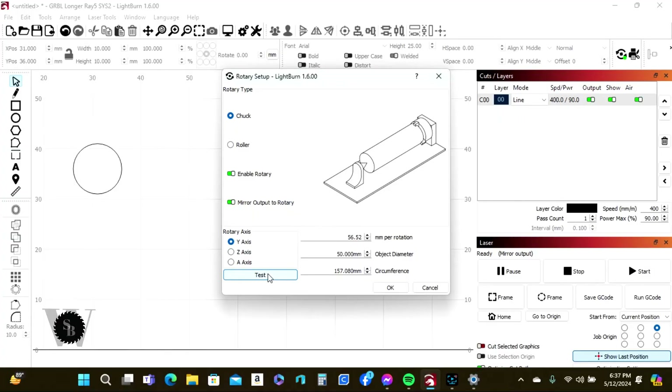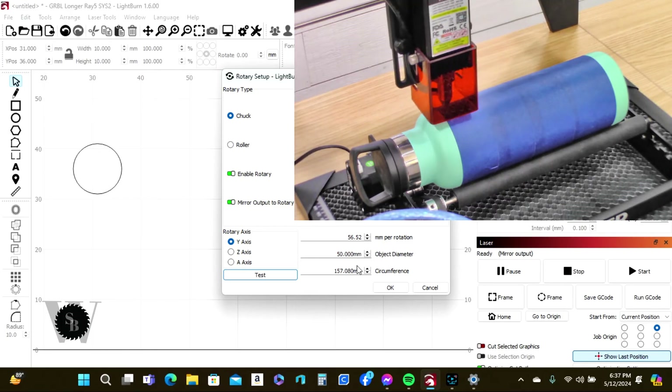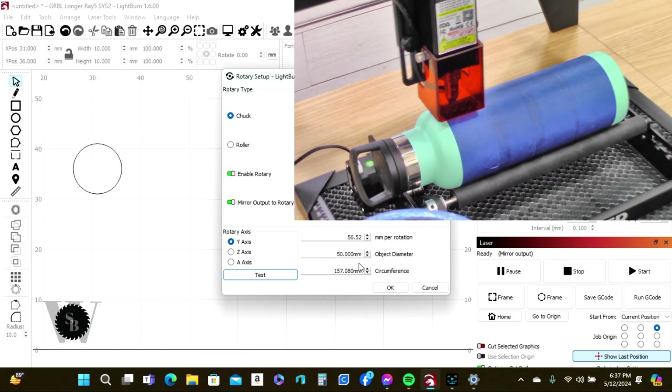Go back into Tools, go to Rotary Setup, and hit Test — you should see some action happening on the rotary. And there you go — it is working and responding to commands. In these settings, the Object Diameter and Circumference fields require you to measure your tumbler or whatever round material you're using and enter those proper measurements so that when you run a file the rotary knows those settings.